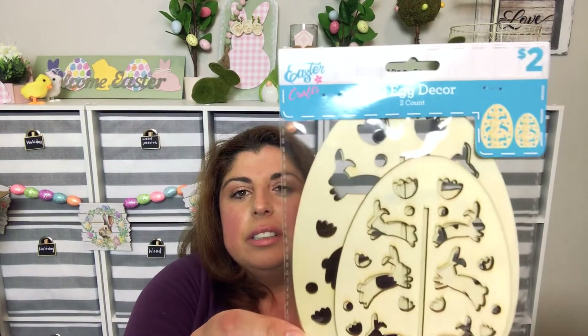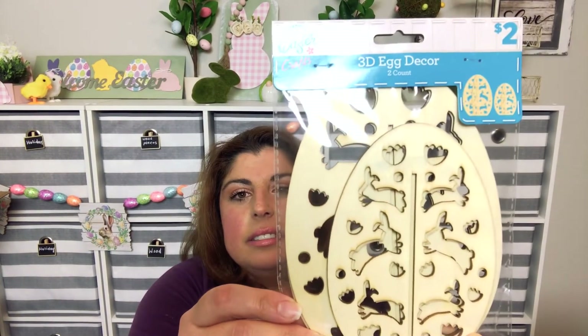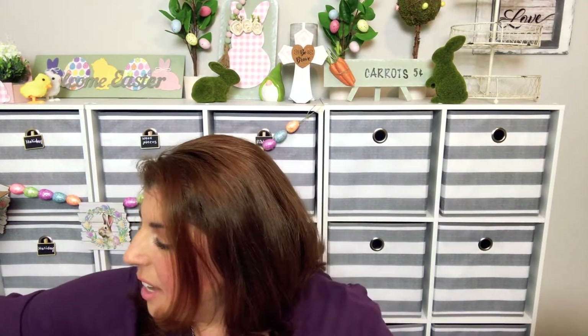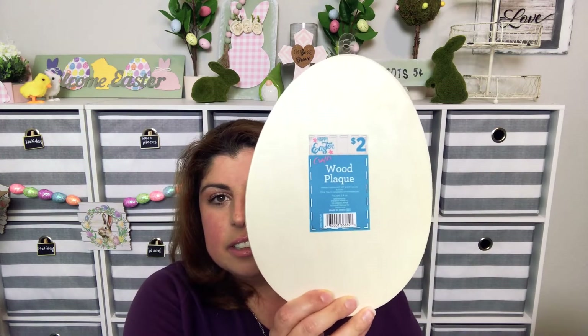Then in the spring section — more Easter — I found 3D egg decor for two dollars. I love this because I just thought it would be pretty to paint and display. Next I found Happy Easter crafts wood plaques — one that looks like an egg for two dollars, and also in the bunny for two dollars. I did a DIY with the bunny tag sign not too long ago, so check that out if you haven't.